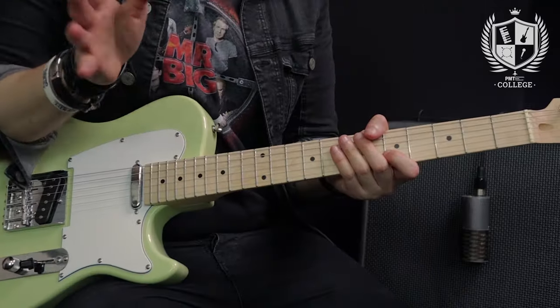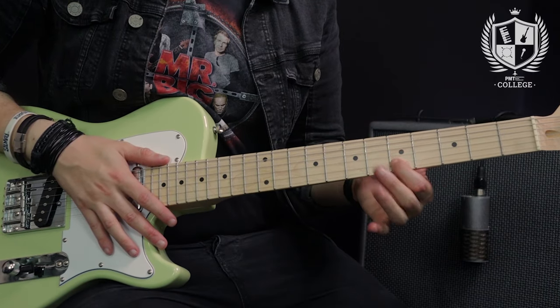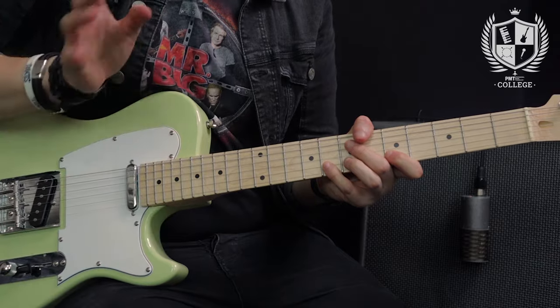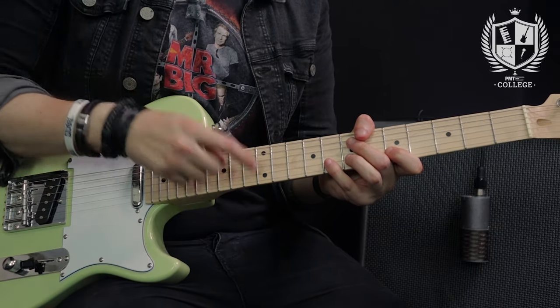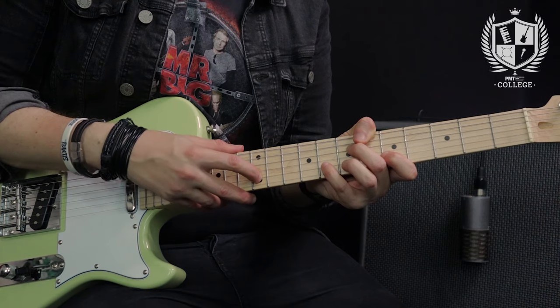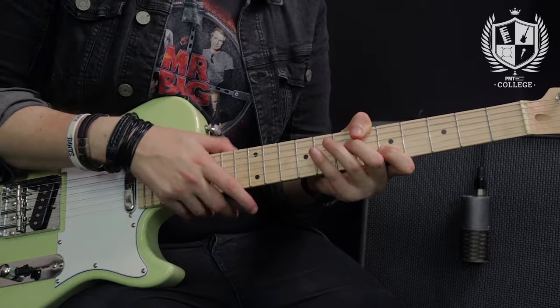That brings me nicely onto the second tapping lick, which is the same idea but instead of doing a hammer-on with the fretting hand we're doing a pull-off. My first finger is going to be on the 5th fret of the B and my little finger is actually going to be on the 8th fret of the B ready, so I can do that pull-off. I'm going to do the tap of the 12th fret, pull off to the 8th fret, and then pull the little finger off to the 1st finger on the 5th. The rhythmic groupings here are exactly the same — once again it's triplets.